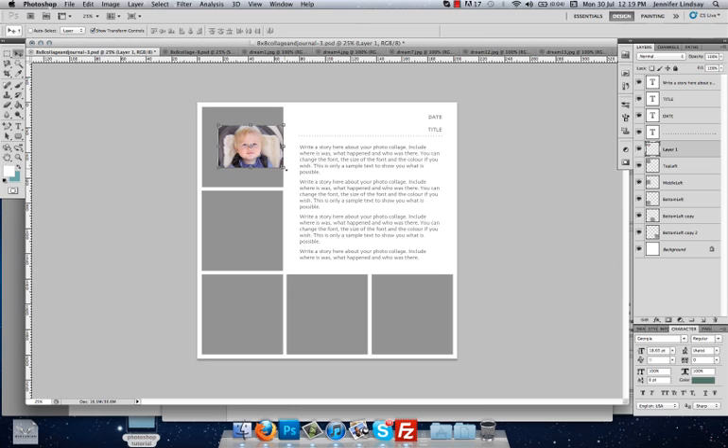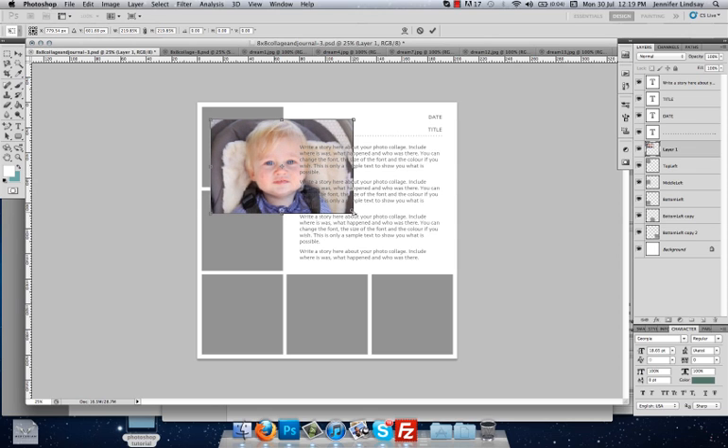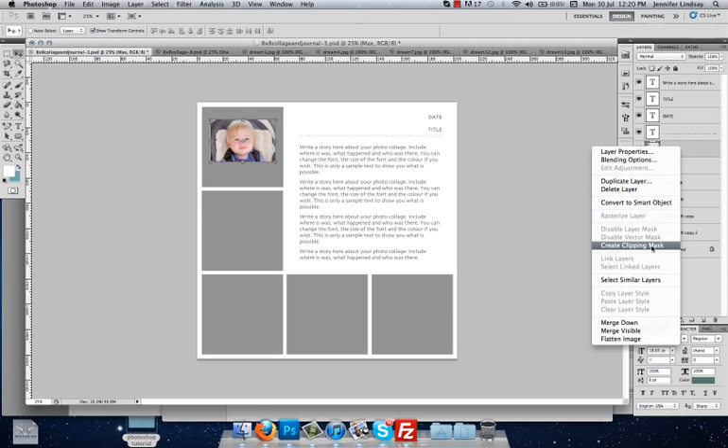Now we're going to create a clipping mask. What a clipping mask does is it contains that photo inside that frame. If we expand the photo out now, you'll see that it goes right over the top of the frame, but we want to contain it behind that frame so it sits nicely. We need to click on Layer 1 and rename that layer first — I like to name all my layers so I can find them quickly. Double-click Layer 1 and rename it Max, then press Enter to commit. Then right-click on that image layer and press Create Clipping Mask.